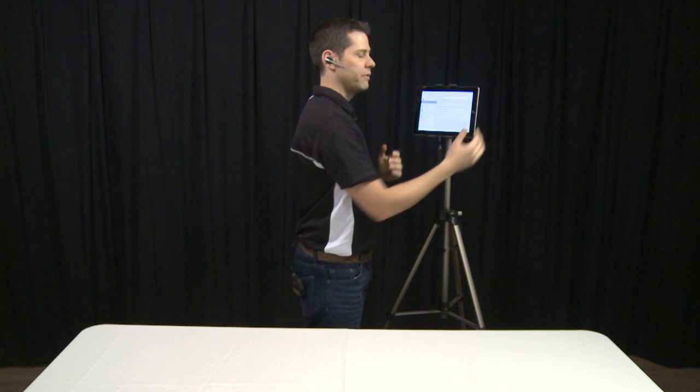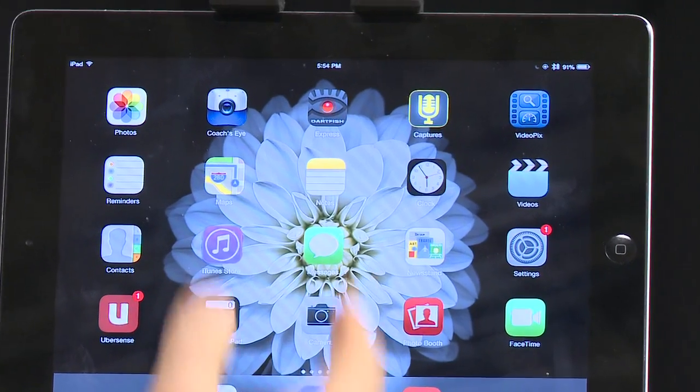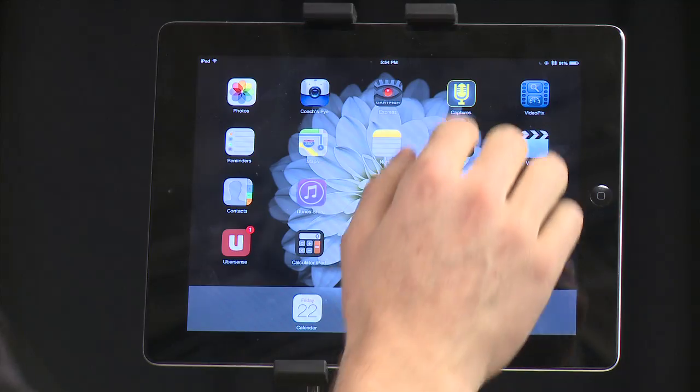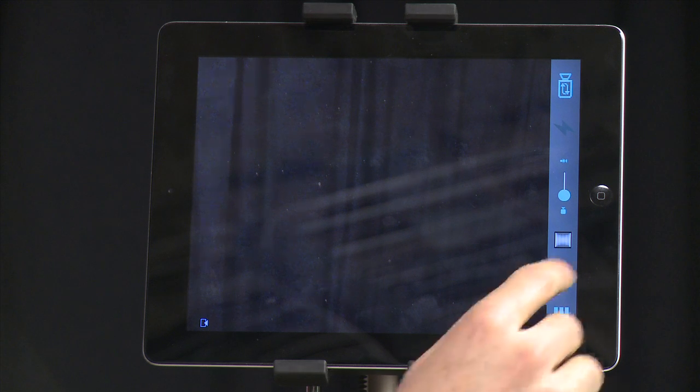The next piece you have to do ahead of time is download the Captures app. This is a neat little app and all it does is sync the video and the audio together so that you can film simultaneously and you don't have to edit anything afterwards. You click on your Captures app and hit the record button.